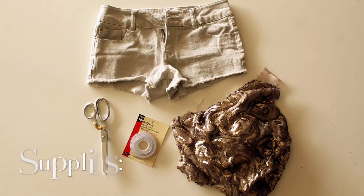For this project you'll need some sequin fabric, some wonder tape, scissors, and a basic sewing machine.